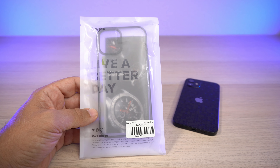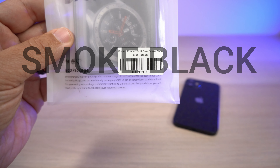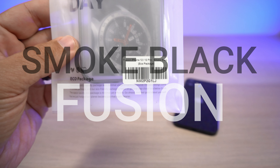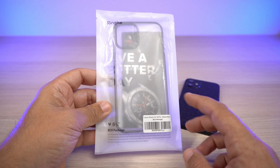Hey, what's up, it's Roy here again. I have another Ringke case for y'all — this one is for the iPhone 12 or iPhone 12 Pro. This particular one is the Smoke Black, and this is the Fusion version.